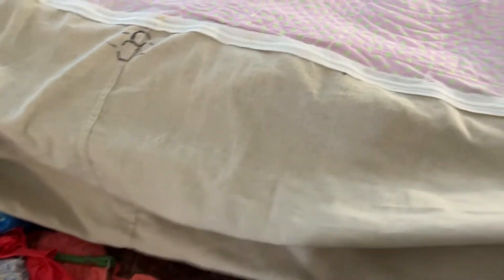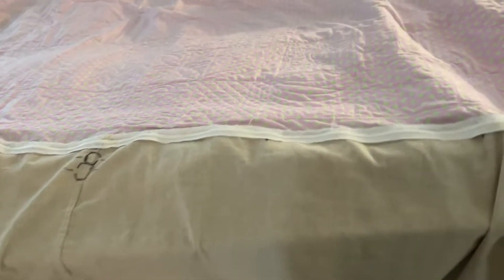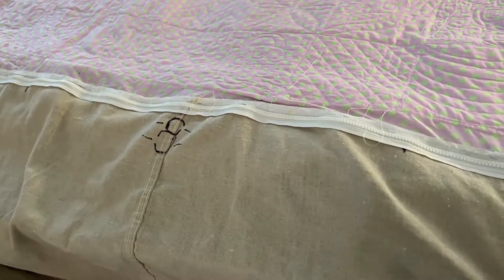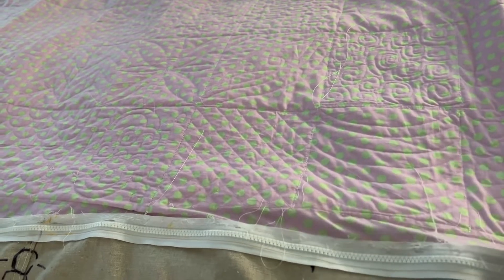I made my leader cloths out of painter's drop cloth. I made a center mark, and I put a long-arm zipper — half of the long-arm zipper I sewed onto the edge of my leader cloth. The other half I sewed onto the backing of my quilt sandwich.